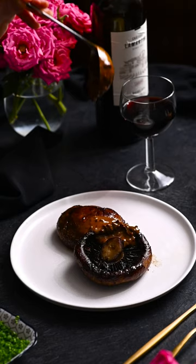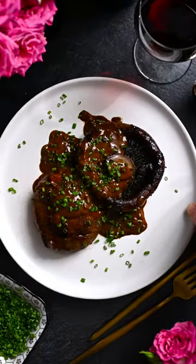Place the mushrooms on a plate and spoon the sauce over top. Garnish with chives and serve immediately.